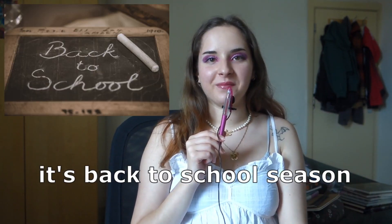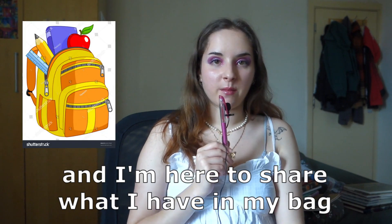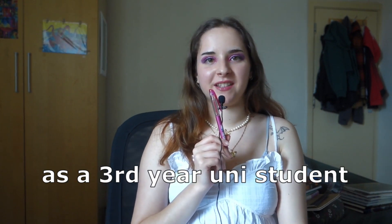Hello! Back to school season, my favorite season of the year. I'm here to share what's in my bag as a third-year uni student. As background, I'm studying computer science, and I'll share some tips and tricks I've learned throughout my two years of university so far.